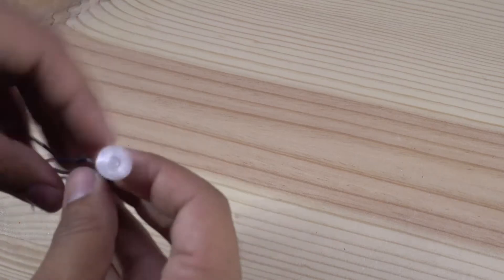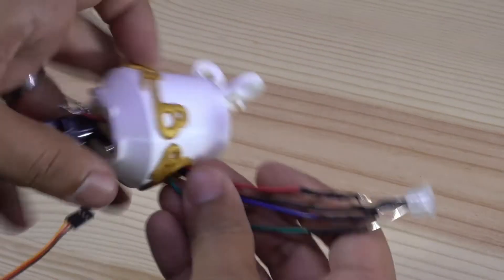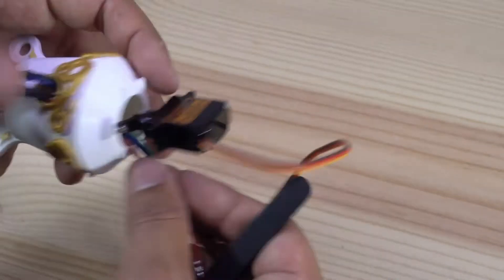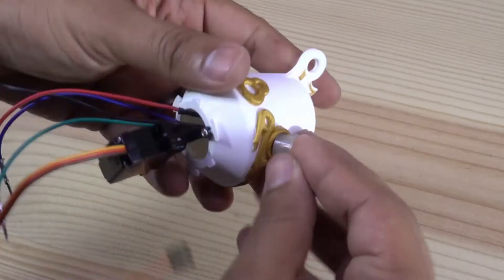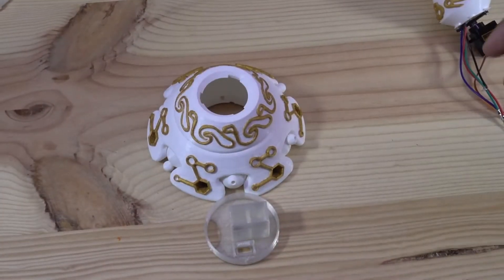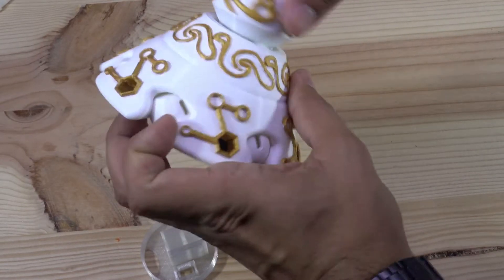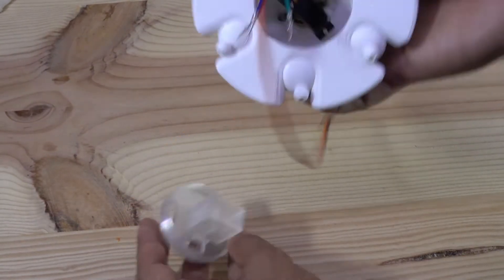The next step is to put the LED in place. At this point, I think it was not a good idea to first install the servo motor. When installing the base for the motor, check that the servo can move freely — sometimes I had some problems moving the servo.